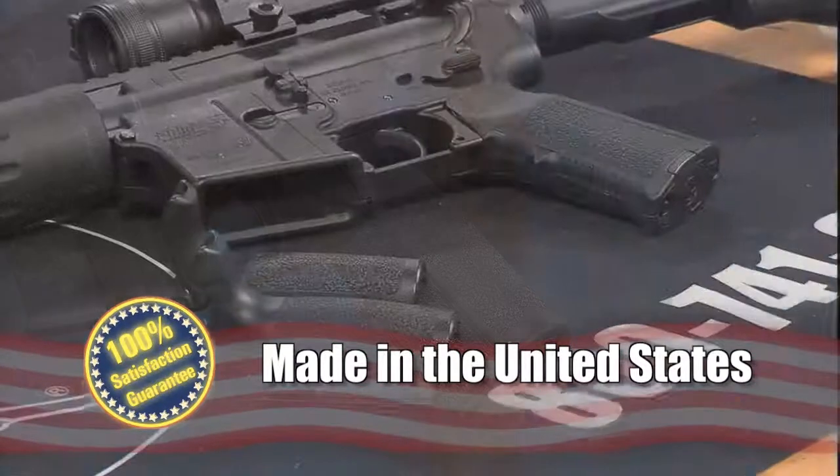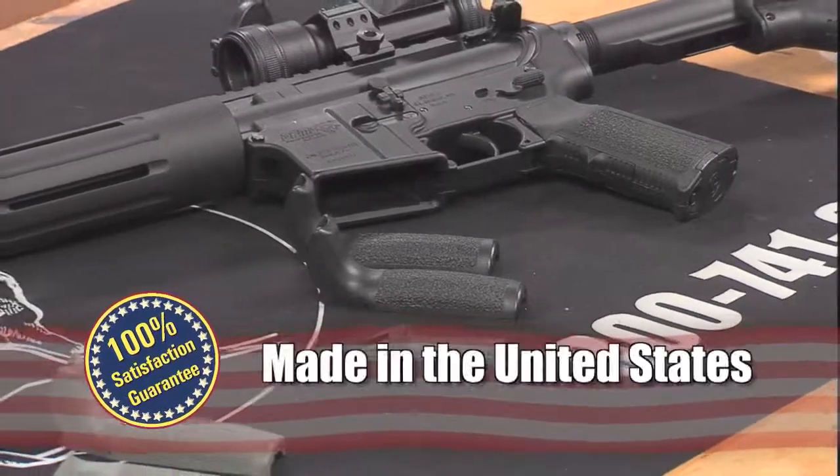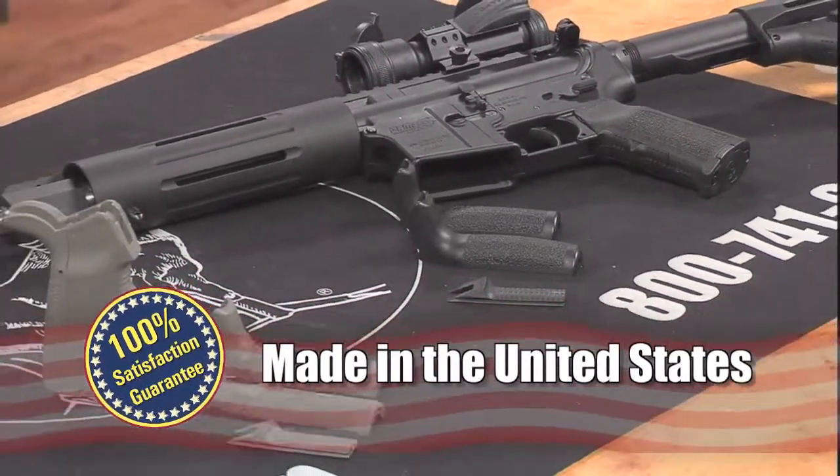Made in the USA, the Magpul Mission Adaptable Modular Grip Kits come in black, dark earth, or foliage green colors.